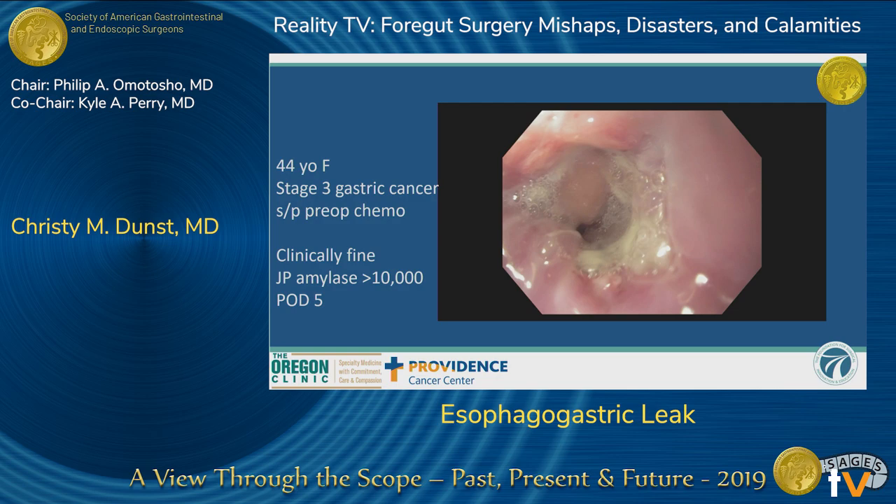You would think it looked good in the operating room. But on about five days post-op, her JP amylase was elevated. I always put a drain in after these anastomoses and we routinely check JP amylases — whether or not that makes a difference can be debated. Generally if it's over 10,000, you've got something going on. She was clinically fine — she's 44, bouncing around, wanting to eat, wanting to go home. So I took her to endoscopy and this is what we found.